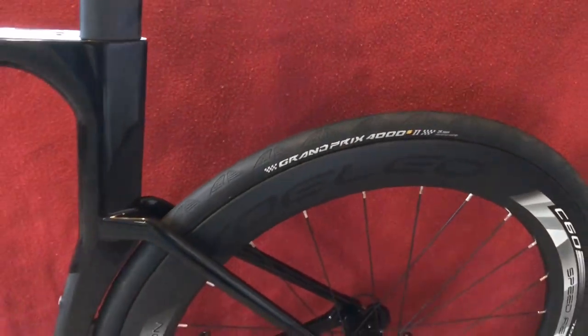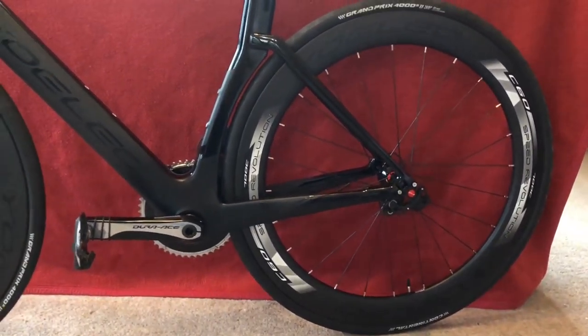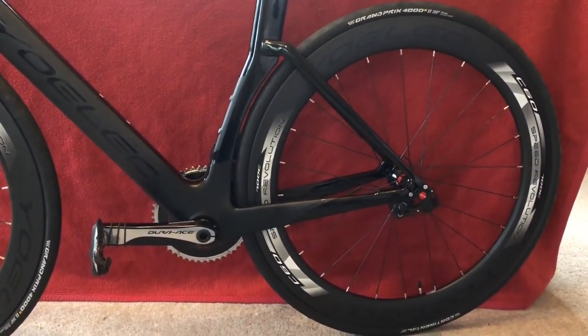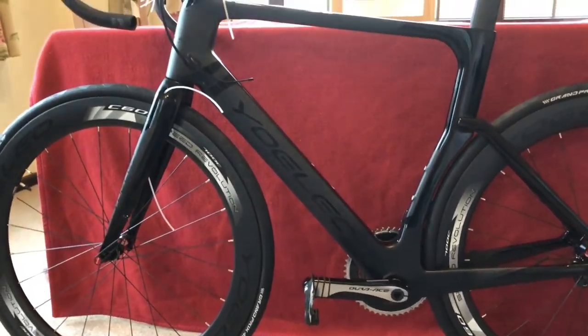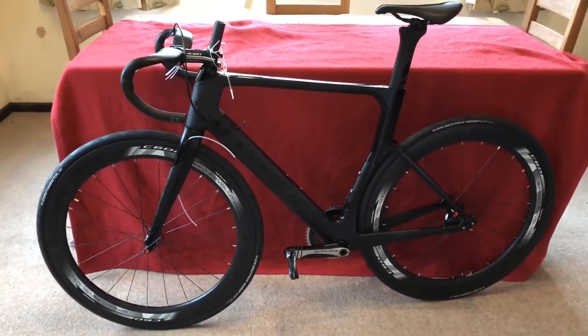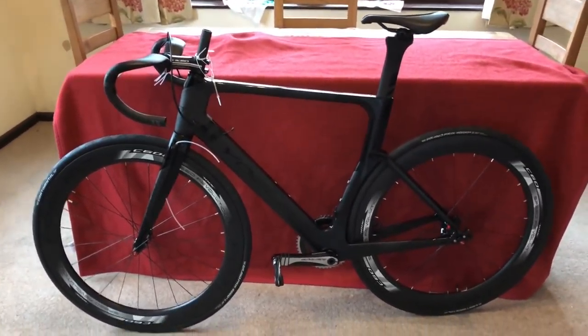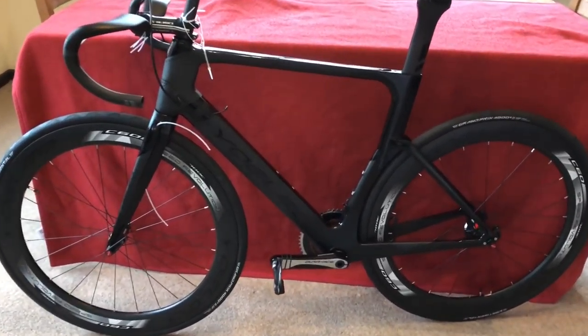So we're back — this is the first look at the bike. I haven't put the disc rotors on or all the brakes; I'm going to let the local bike shop do that. But this is what it's going to be looking like. I have to say, that looks awesome. Let's have a little look around.